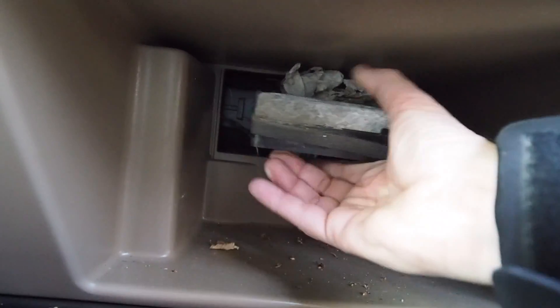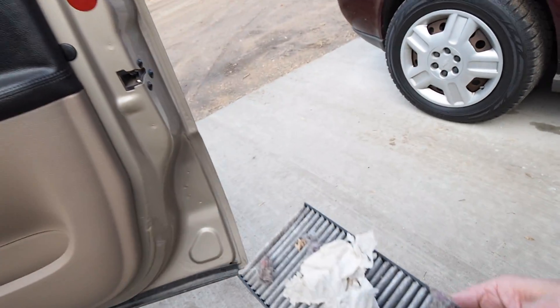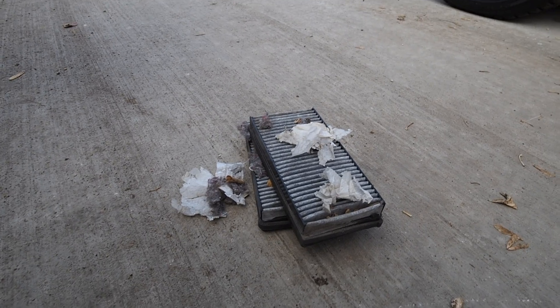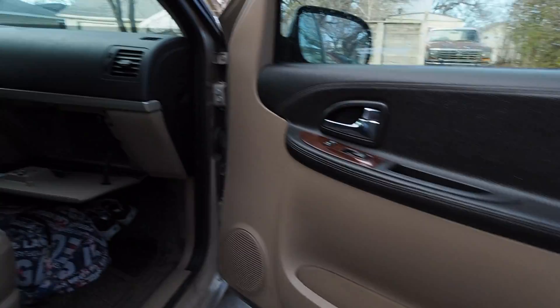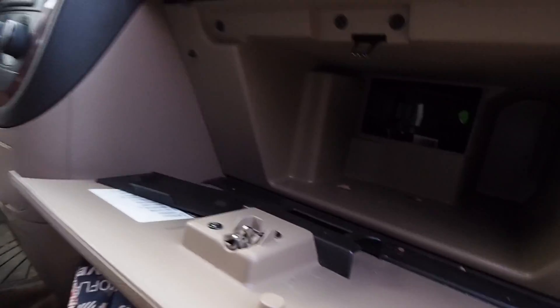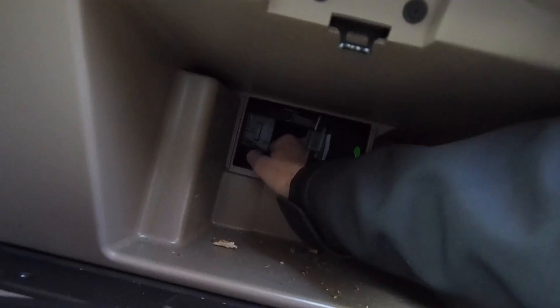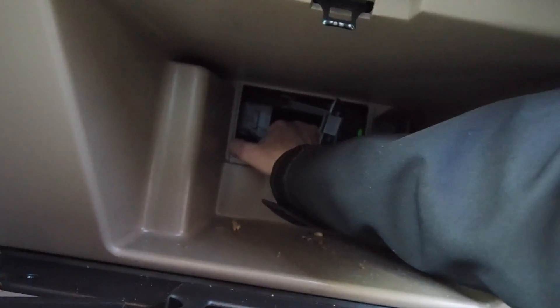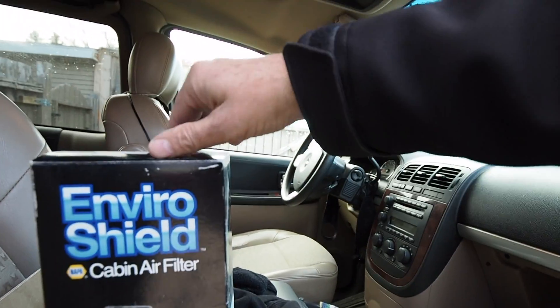There we go, we can pull this one out too. It's a good idea — if your vehicle is not blowing any hot air, or not very powerfully through the vents, then you've got a problem with your filters. In my defense, we just picked this van up last week. A lot of people don't even know that cabin filters are there. That's all cleaned out, and our new filters are in the box here.